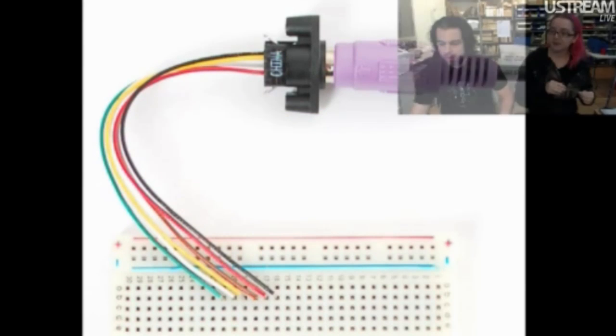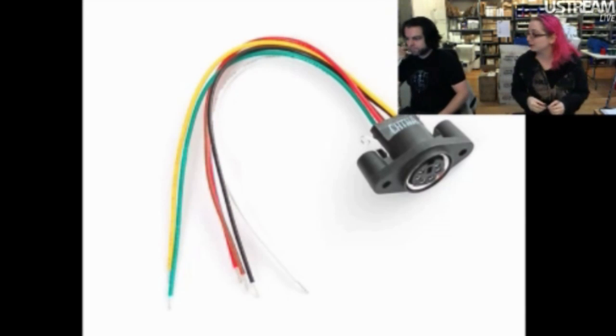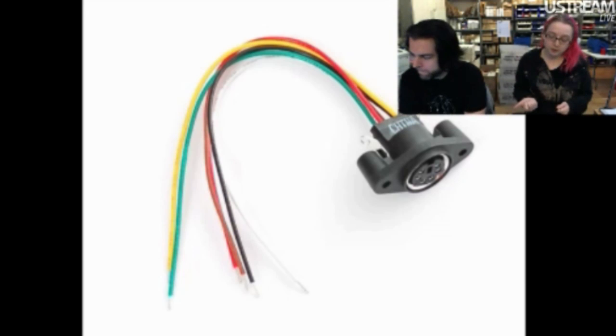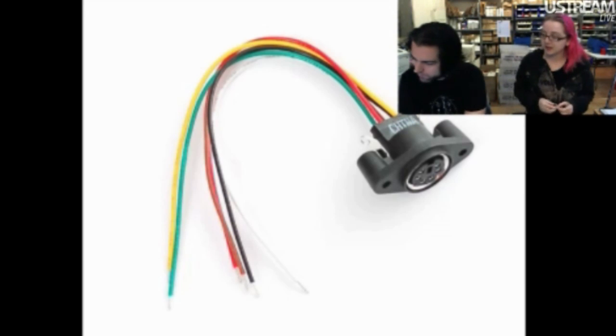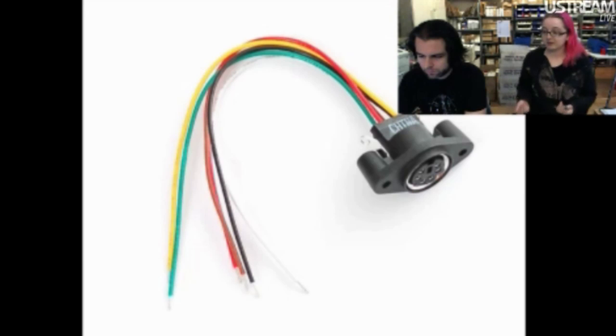First up, this is a PS2 connector. I really like this PS2 connector. We're actually going to get a whole bunch of PS2 accessory products in the store — a really nice small PS2 keyboard, a PS2 trackpad, a PS2 barcode scanner, a PS2 MagStripe reader. The nice thing about PS2 compared to USB is that any microcontroller can do PS2. It's a digital SPI-like, I2C-like protocol.